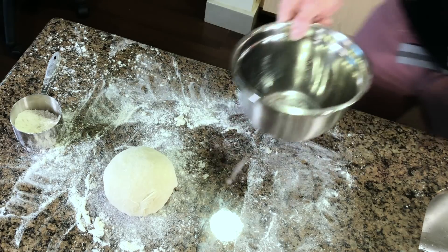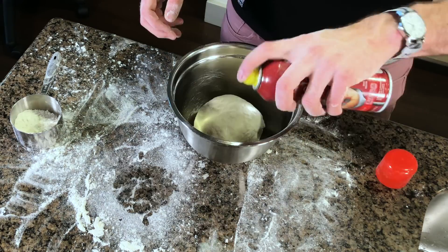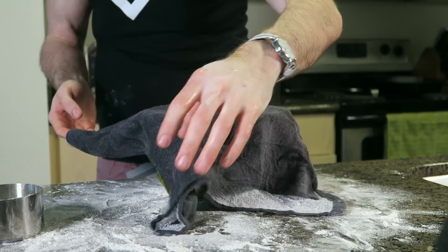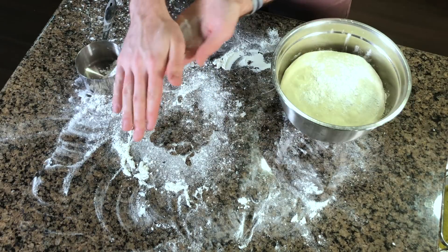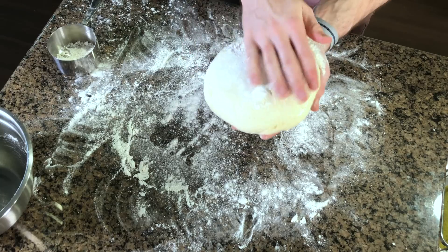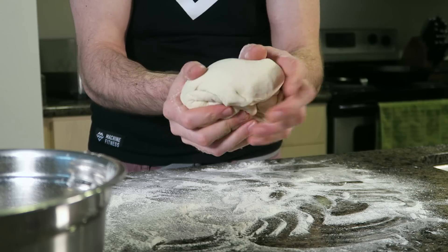Put the dough into a mixing bowl and quickly spray with cooking spray. Cover with a damp towel and let it rest in a warm place for 30 to 40 minutes. I warmed my oven for two to three minutes and let it rest in there. It should be about double in size when you take it out. This step is where you can actually split the dough to make two pizzas if you want, but we're going to be using the whole thing because I want the crust to be thick.